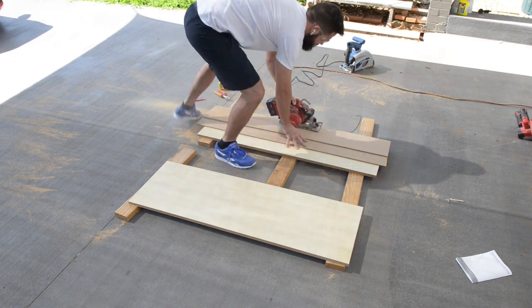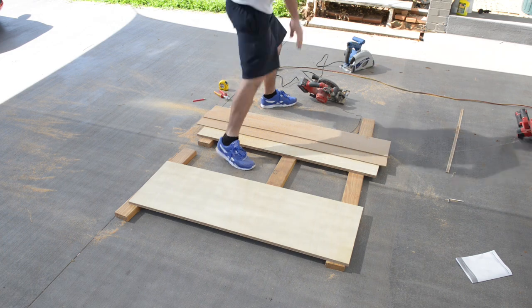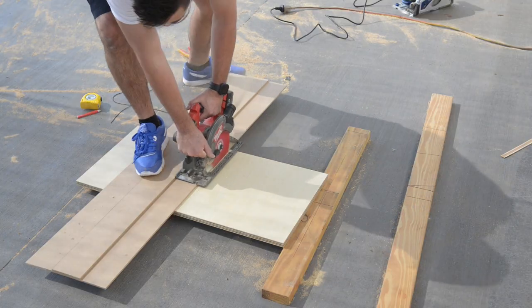I don't know why I didn't film myself for the second sheet, but I cut it exactly the same as the first. With one of those halves, I cut two sides at 400x400.